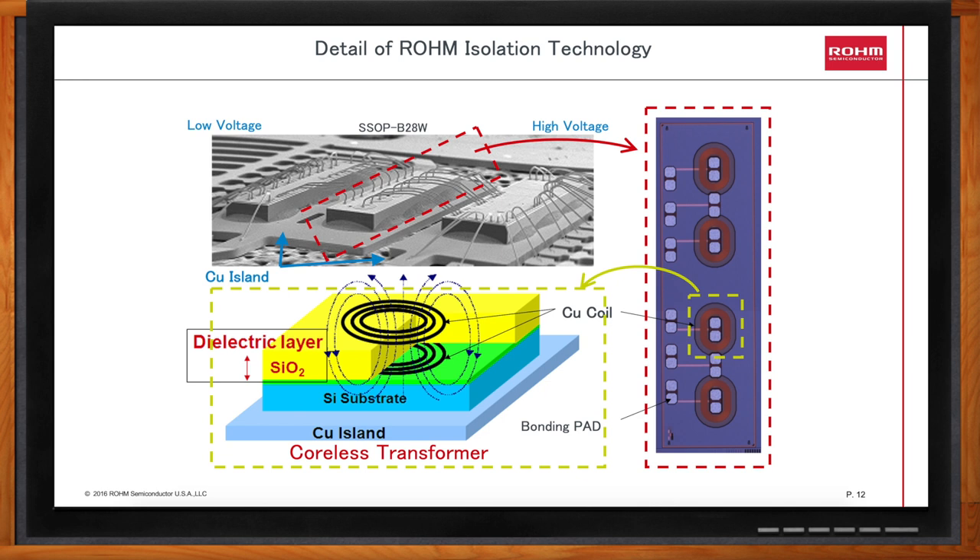In the center is the isolation island containing from one to four coreless transformers. On the right side is the high-voltage secondary side, which provides the drive to your IGBT or MOSFET. In our simple gate drivers, only one transformer is needed. In our complex gate drivers, we include up to four transformers with bi-directional communication. Information about overcurrent conditions, desaturation, and even temperature information can be sent back to the primary to be examined by your microcontroller.